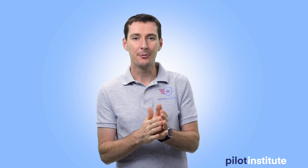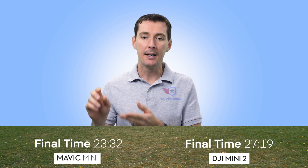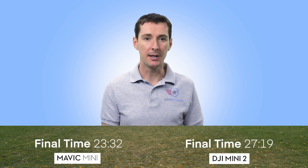Hi guys, welcome back to another video from Pilot Institute. Last week I released a video of the Mini 2, the new Mini that came out, and we were doing a test of endurance between the original Mini and the Mini 2. What we found out is that the Mini 2 lasts quite a bit longer. I was flying at 5,000 feet elevation, but still the difference is there — 23 minutes and 32 seconds on the Mini, and 27 minutes and 19 seconds on the Mini 2. So almost four minutes more on the Mini 2, which is pretty awesome.